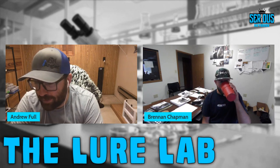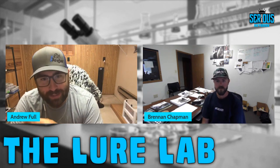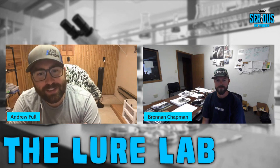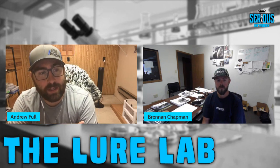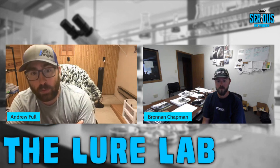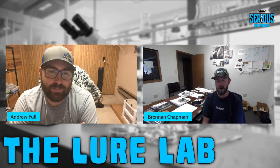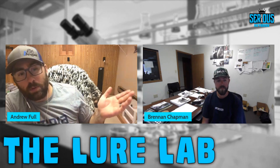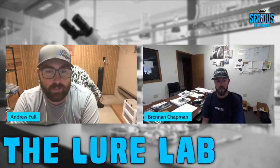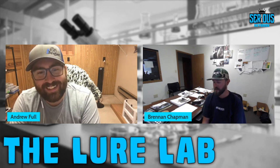Andrew brings up that open pour baits like Robo Worms can vary bag to bag and fade fast in the sun. He feels injection mold baits tend to hold color longer. Brennan suggests it might have to do with dye-based colorants versus pigment-based colorants. He notes older Robo Worms didn't used to fade like they have in the last few years if left on the deck of the boat too long.